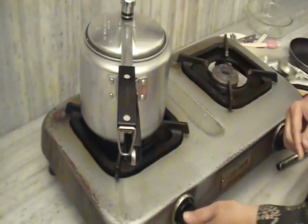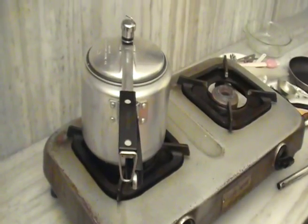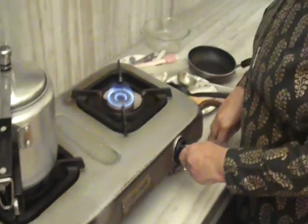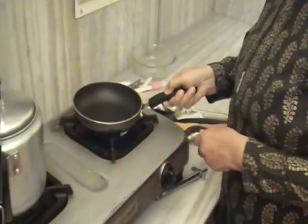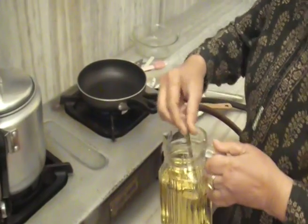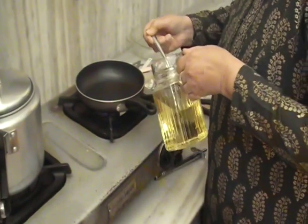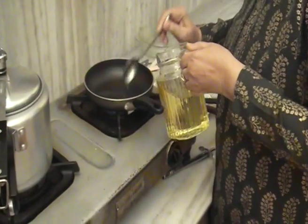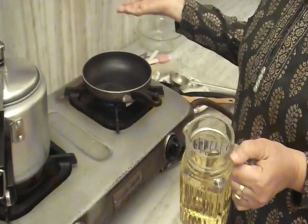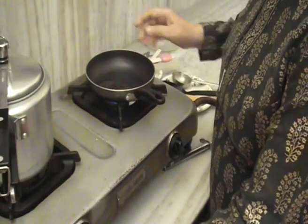Now we will stir it well and then we will cook it so it will be homogenous. Gas on. We will cover it and cook it for a little while. And here we will put a frying pan and add 1 tablespoon of oil.